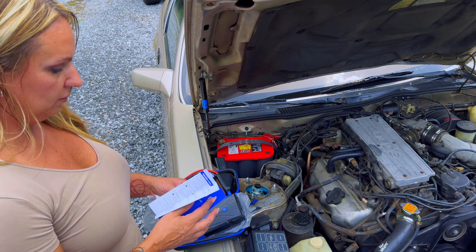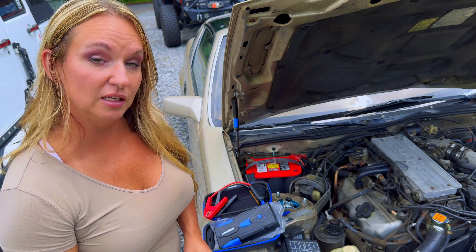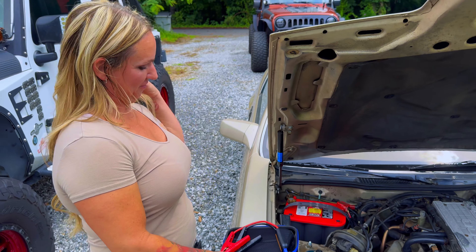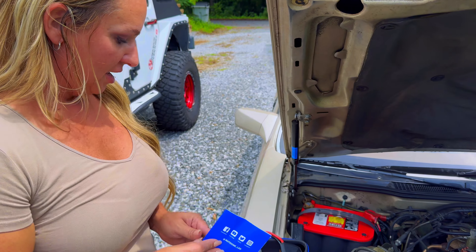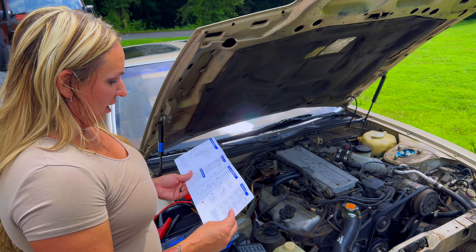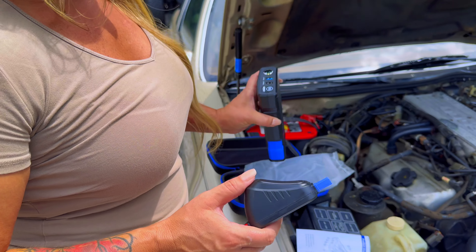We're going to get this popped open and guys, there are tons of battery boosters on the market. So if you're going to buy one, why not buy one that has a few other tricks up its sleeve? This one from Auto One has a power bank and a flashlight, so if your phone's dead, you've got an emergency charge in there. What do you think of the form factor?